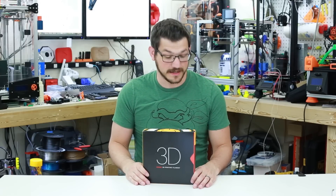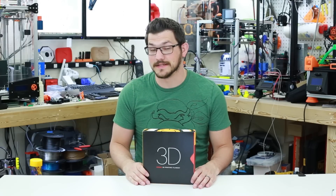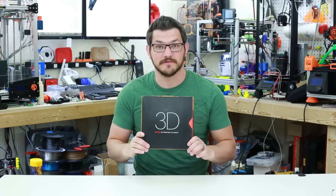Shane here from Fugadek 3D Printing, and I got some fun things from Kodak. Today we're checking out their Flex 98 filament.